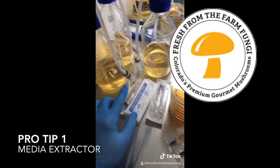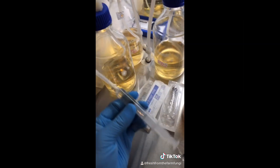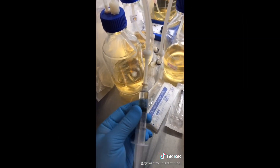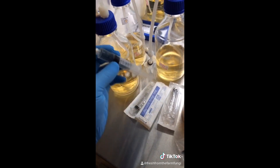Pro-tip: media extractor. When you're done aliquoting your samples, leave a syringe on the tube. This way it maintains a closed loop and protects the cap much better.